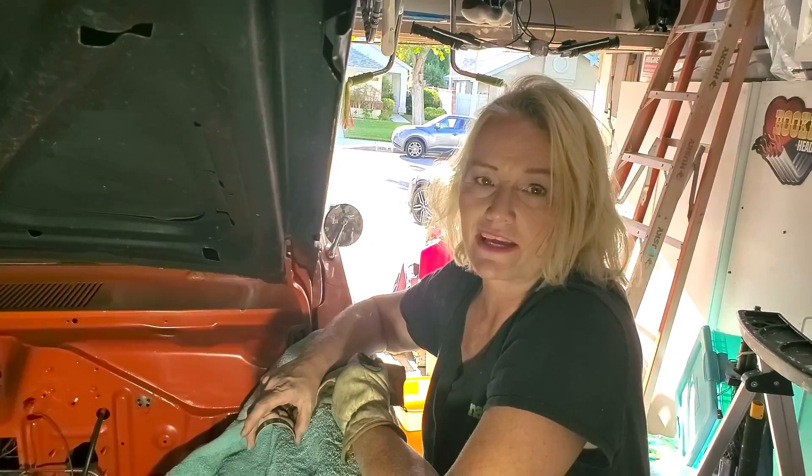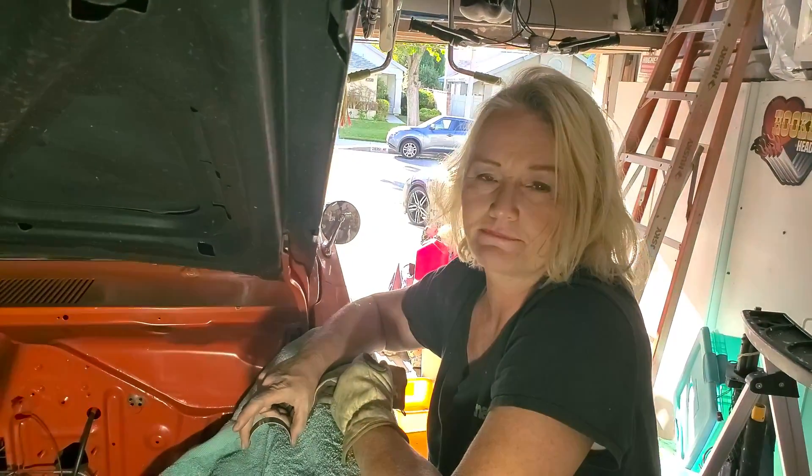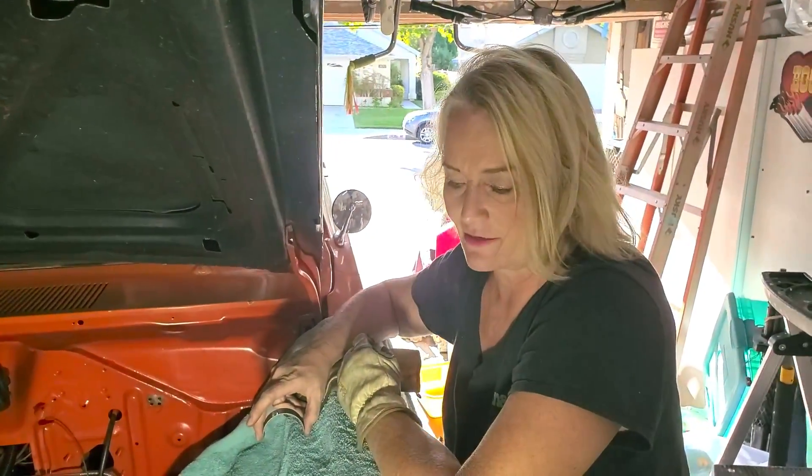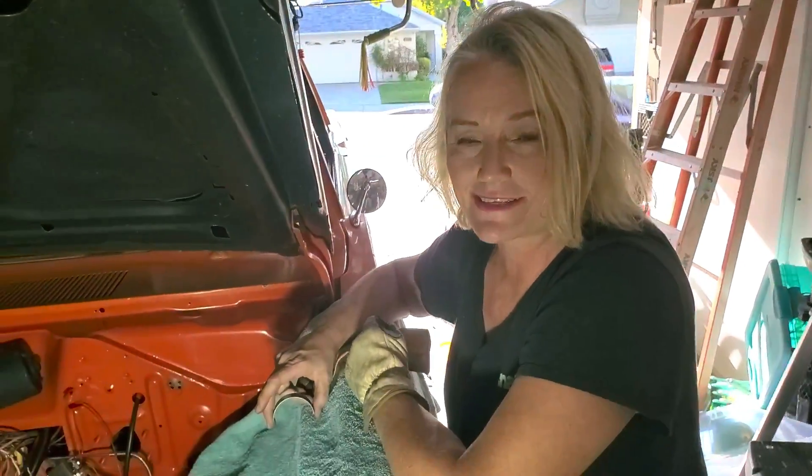Hi folks! You're watching Blonde Chick Mechanic on the Dolly Dart and James Ross video. If you want to subscribe, we have lots of great stuff.